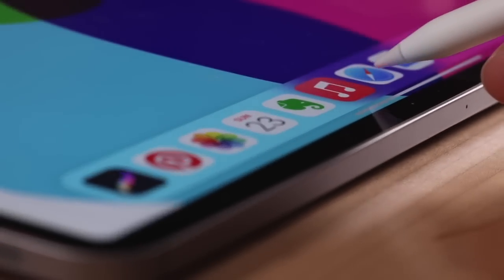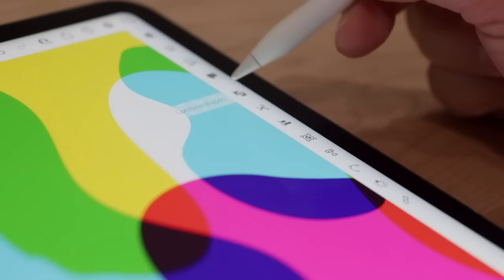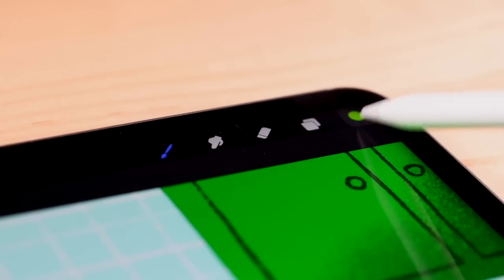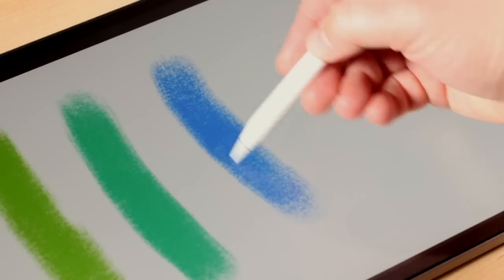Thanks to some new technology in the iPad, the screen can now detect the Apple Pencil from up to 12 millimeters away. This seemingly simple feature has some really interesting possibilities for the ways that you can interact with apps on your iPad, especially third-party apps like Procreate. And the team at Procreate just released version 5.3, which was built specifically to take advantage of the new Hover feature.